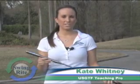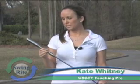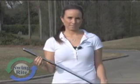Hi, I'm Kate Whitney, a certified golf teaching professional for the USGTF. I enjoy using this product called the SwingWrite because it helps identify three things in the golf swing: tempo, club head speed, and impact position.